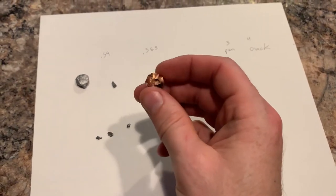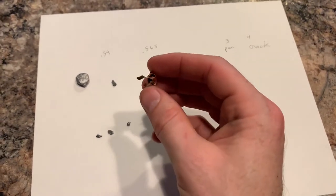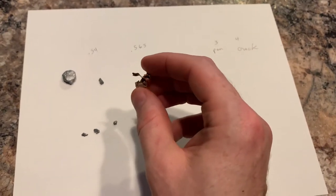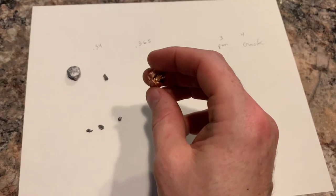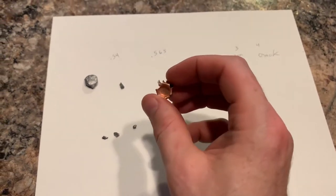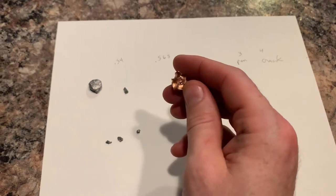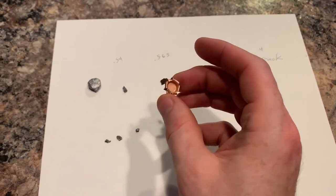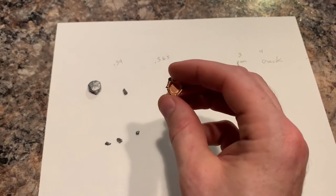So that's pretty good penetration. If it makes it all the way through three water jugs, that's decent. The HST will typically just leave a dent on the back of the third water jug. HST is a great bullet, so I figure if it can make a crack or a dent in the back of the third jug, I'm counting that as being good. A little bit of redneck science, but anyway.